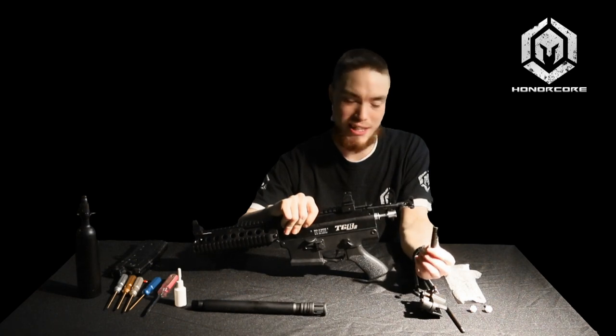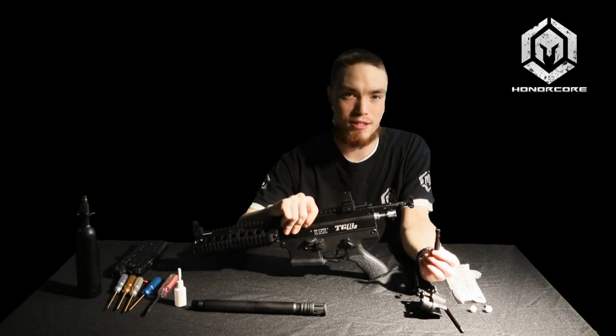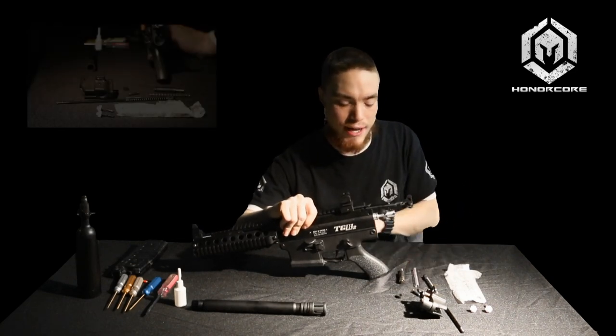A lot of people sending me emails or asking me on Facebook — they've checked it, it looks good. But it's actually really hard to see any damage to an O-ring sometimes. So if your gun displays this behavior — a burp noise or it doesn't re-cock — please replace it, re-oil it, and reinstall your hammer. For now, just put this aside.